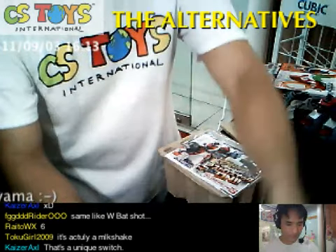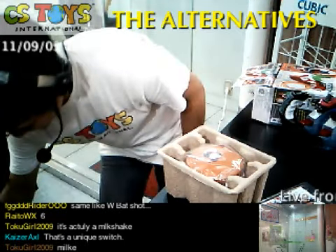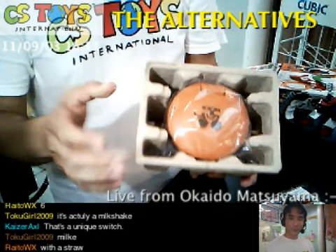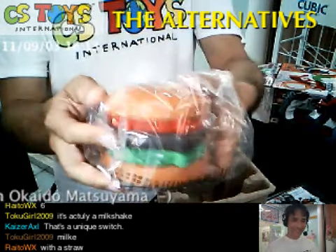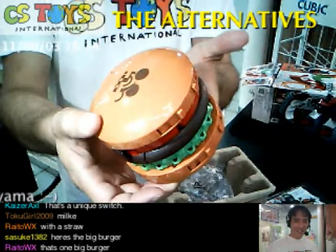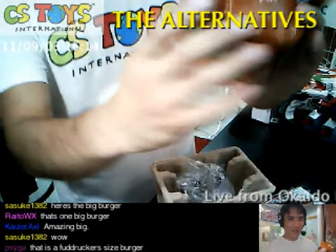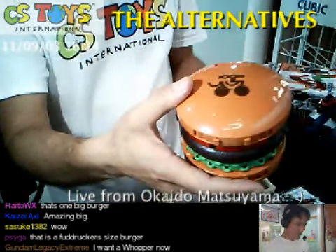You guys hungry? I am! Look at this — looks like a hamburger. Whoa, that's big! Look at this — that's a big hamburger, that's a big burger! I can almost eat this, you know. Amazing.